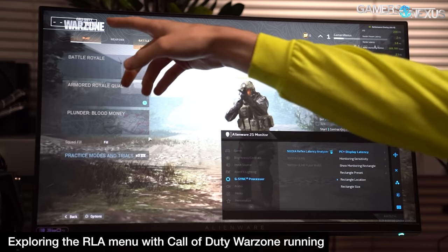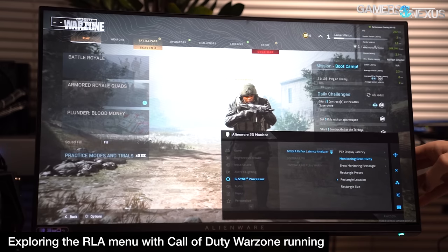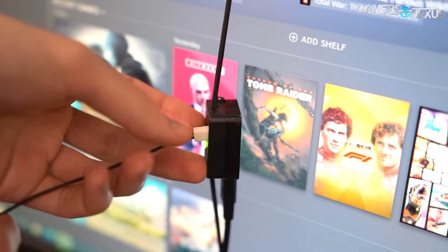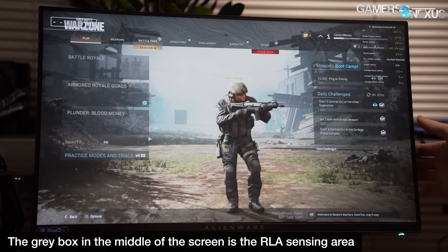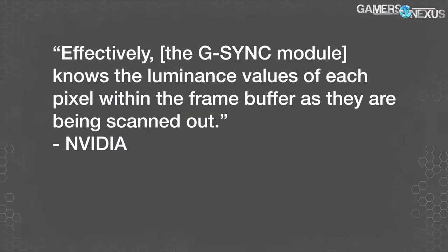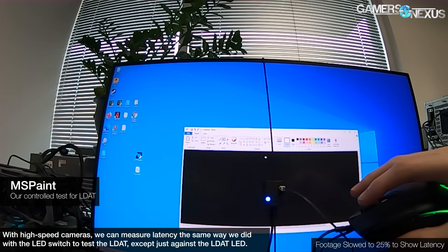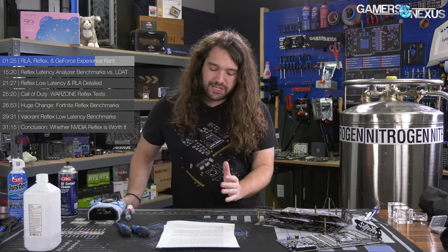Reflex Latency Analyzer doesn't really have anything to do with NVIDIA Reflex other than being a convenient tool for testing it. We'll call it RLA or Latency Analyzer to avoid confusion. RLA works with non-Reflex games or even non-games, exactly as LDAT would. The main difference is that with RLA, instead of using an external luminance sensor, the G-Sync processor examines the brightness of a user-specified area of the screen. According to NVIDIA, quote, the G-Sync module knows the luminance values of each pixel within the frame buffer as they are being scanned out. Since LDAT measures latency against the first instant that change is detected on screen, this should come out to almost exactly the same thing despite the difference in testing method.